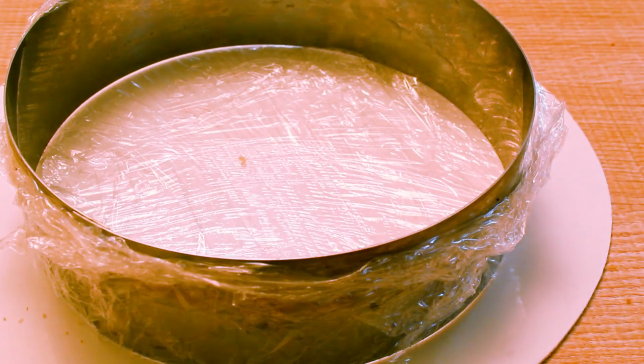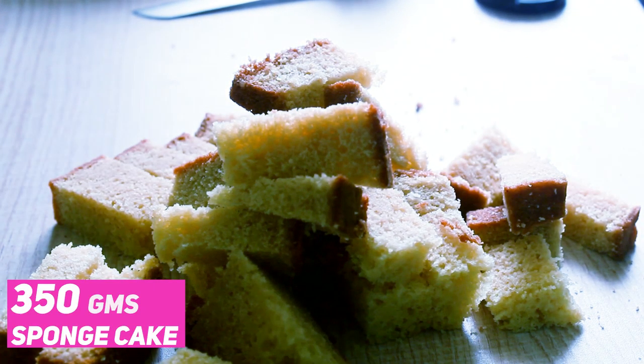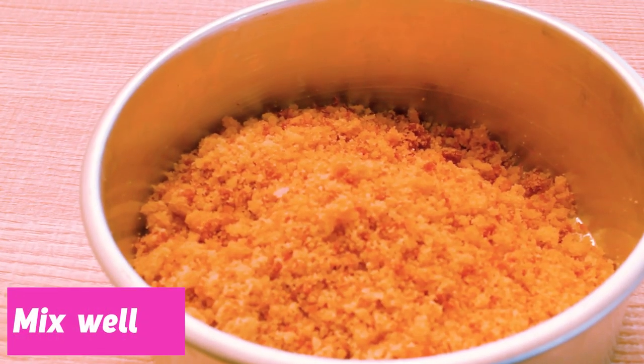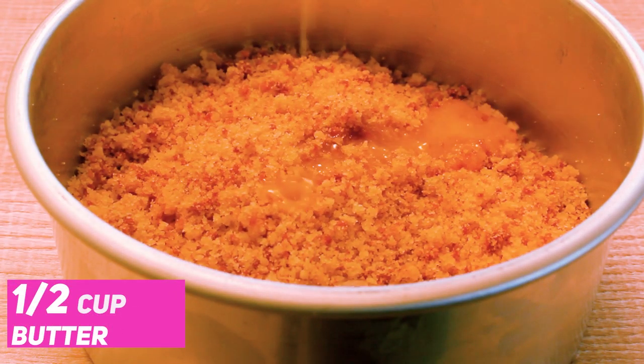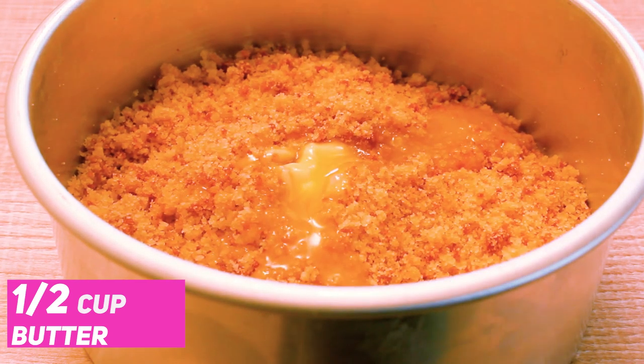We will have biscuits and biscuits. I will make it to cake. I will mix it in half a cup of melted butter, and mix it in gently.